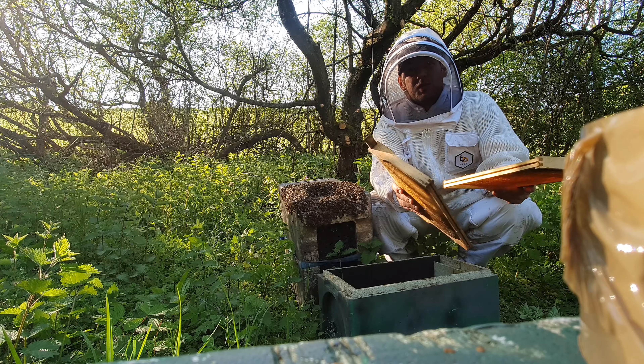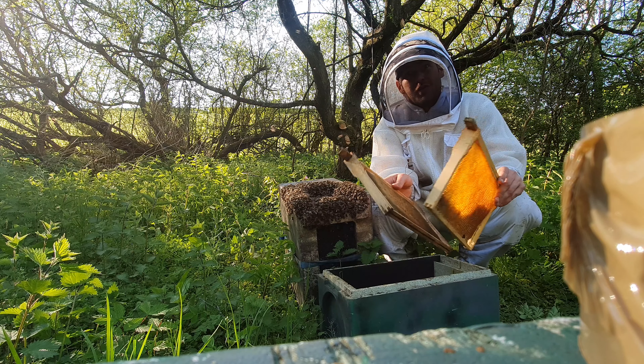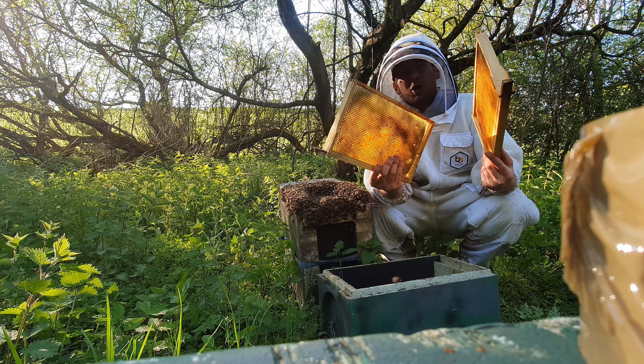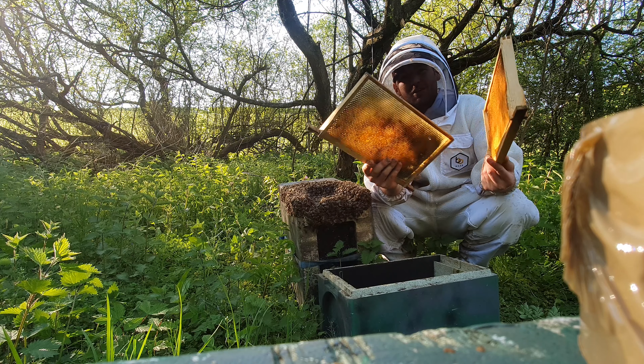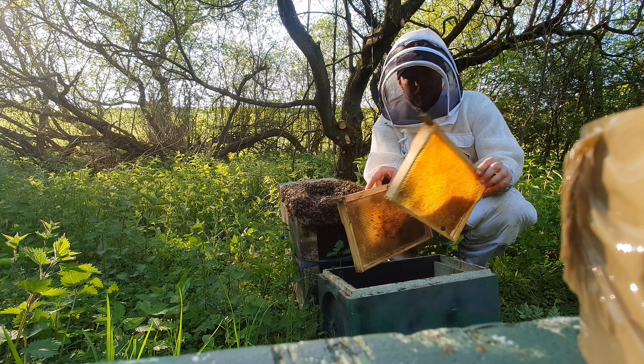I don't think it's actually filling the box, but still we'll open it up and take a look. The easiest way to do this is to bump them into a different box, just to get the majority of the bees in there. Drawn comb is your friend here — it's going to help them stay and not fly off. So I'm going to put some drawn comb in this box here and bump them in.